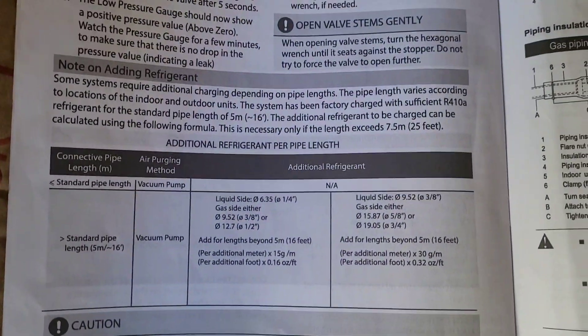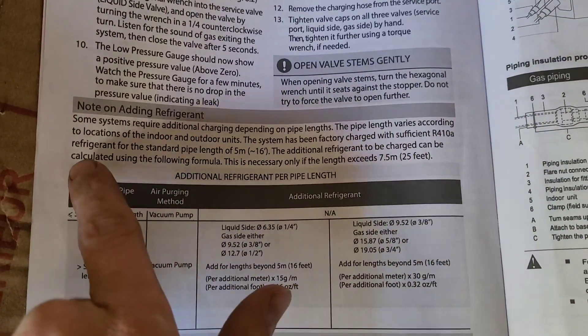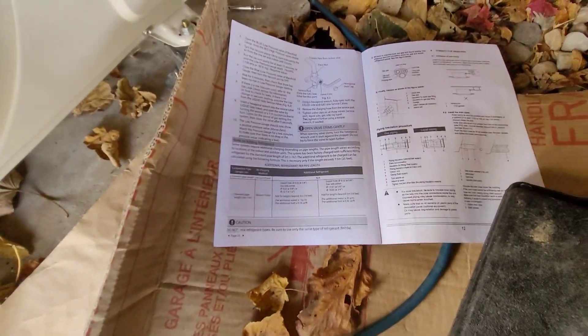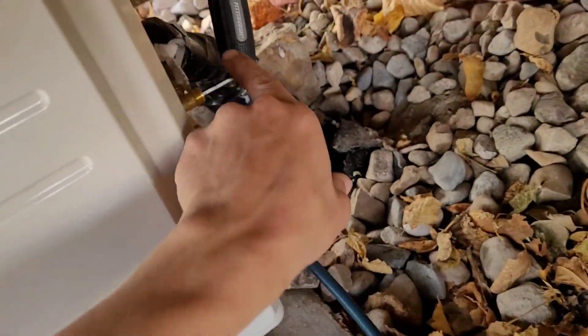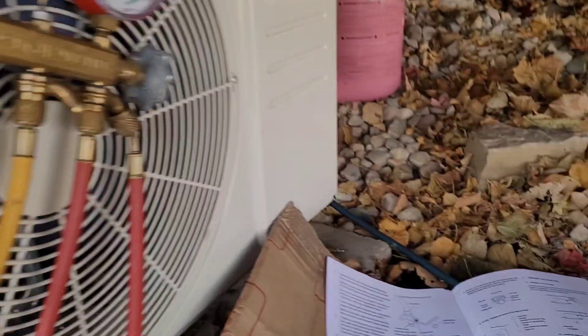Now this system also calls for extra refrigerant being added depending on the line set length. The system is factory charged to do up to 16 feet, and then additional refrigerant can be calculated using the following formula. This is necessary only if the line set exceeds 25 feet. It sounds like they actually mean between 16 and 25 feet you don't have to do anything, but anything longer than that you're going to have to add some refrigerant. This particular installation has the line set running down into the ground, across, and then up into the ceiling to the evaporator — I think he said 50 feet. I'm going to double check with them before we do the calculation.